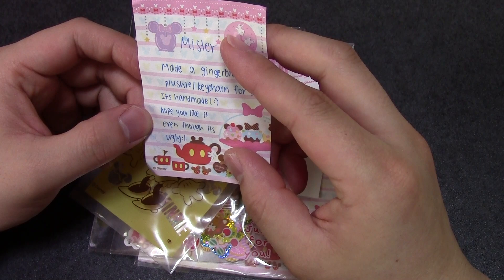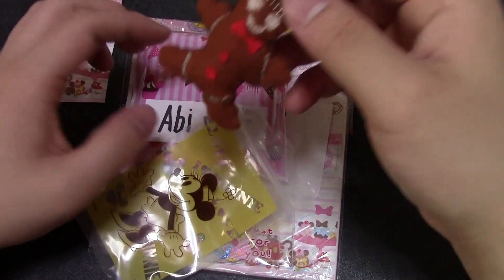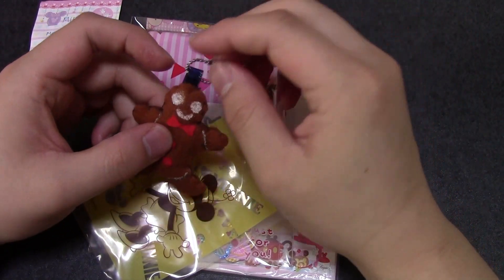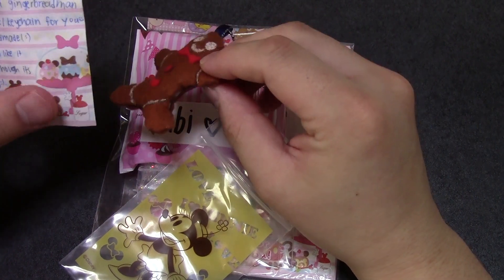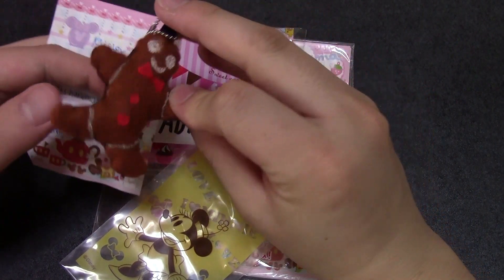'Made a Gingerbread Man present keychain for you. It's handmade. Sorry, hope you like it even though it's ugly.' It's not ugly — no, no, no, that's so cute! You can put it on your keys. Do you like to eat? What is this? Gingerbread Man. May I eat this? Okay, go ahead!